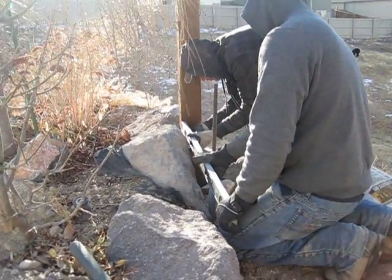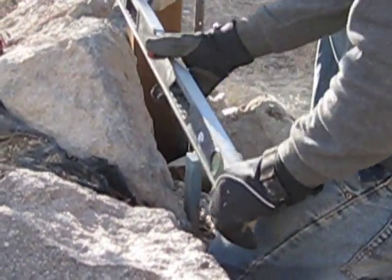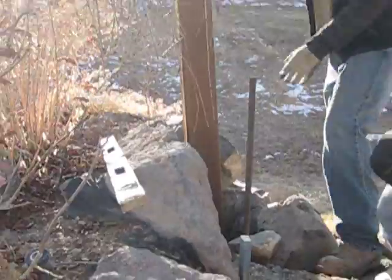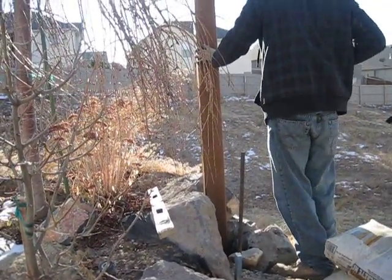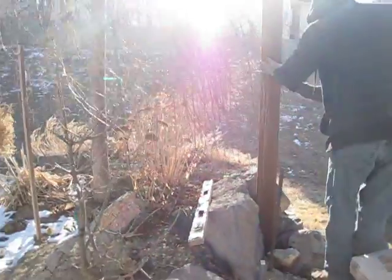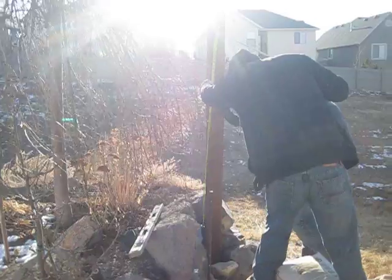The homeowner wants the bottom of the fence level with the top of the stake. So the installers need to measure each post 75 inches from that site — that'll be the bottom grade of the fence.